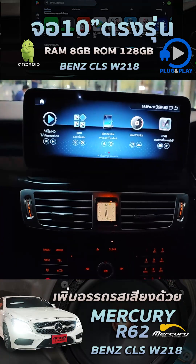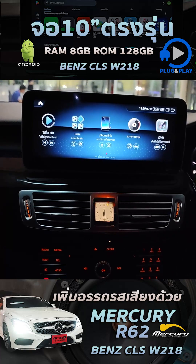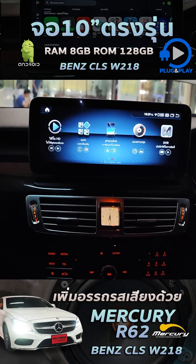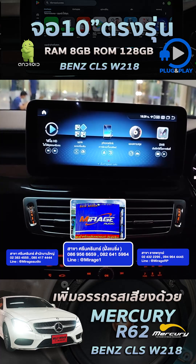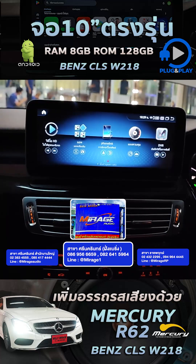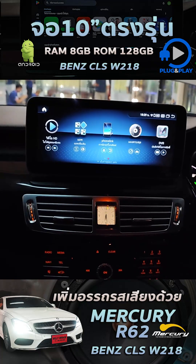The Benz CLS W218 is a special version of the Benz CLS W218. This QI CLS W218 is also a special version. Thank you very much for your support of the Benz CLS W218. Thank you.